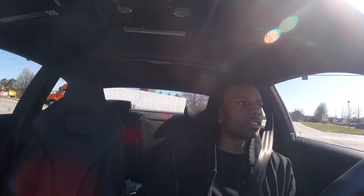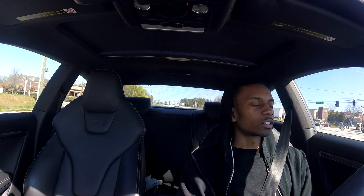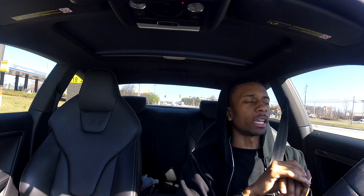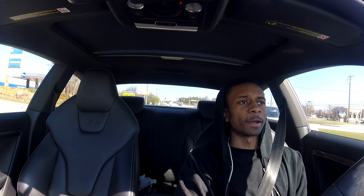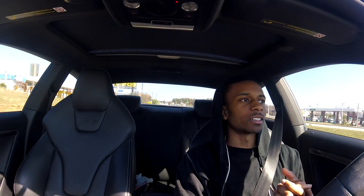Brakes are looking good. The front ones are kind of starting to get a little low, so hopefully they can make it until the time when I trade the car in. Just kind of an update on the maintenance — I had just made the videos saying I hadn't had to do anything, and now I have.